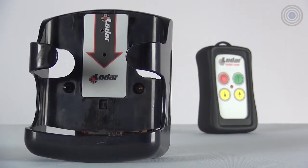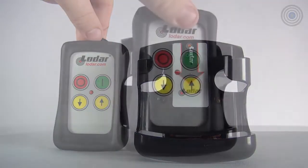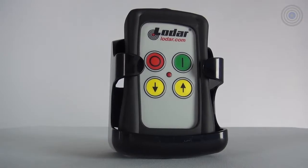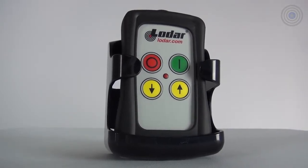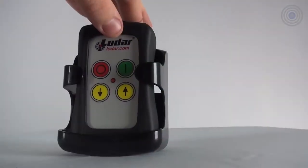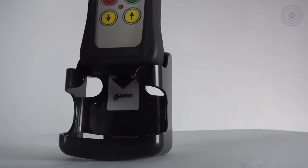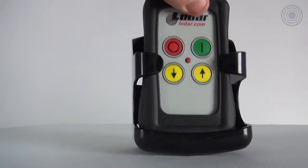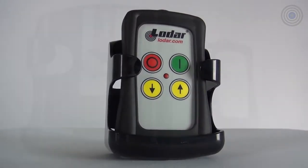The locator holds a standard and IP style transmitter. The 9813 locator is unique because of the incorporated sensor with the beeper. The sensor checks to see if your remote is in place. When the transmitter is removed, the sensor beeps continuously; however, when the transmitter is in place, the beeping stops.